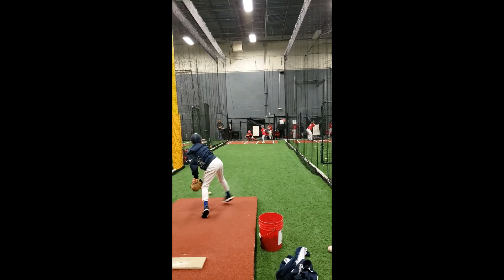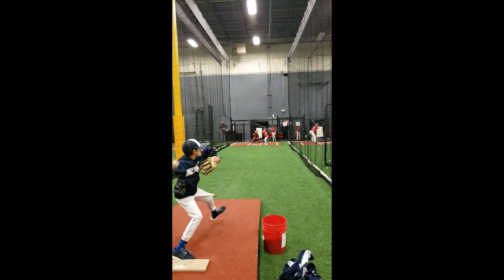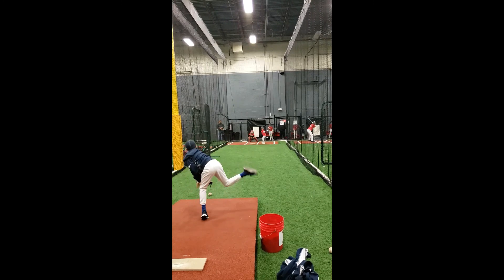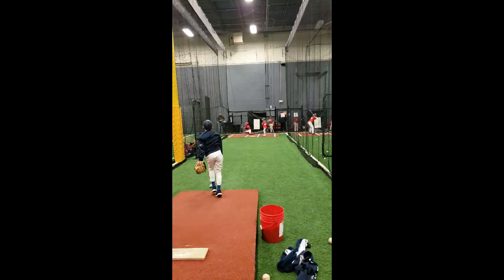Overall we had some good things going on from Wyatt and kind of one correction point. Going back and looking again, Wyatt does a good job here — he's got a nice elbow-up release point. If it wasn't for that front shoulder, I really believe we would have probably seen a strike here. He had a nice follow-through; we just got to keep that front shoulder closed and I think we'll get a better result.